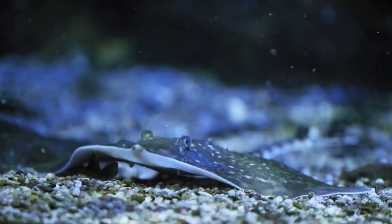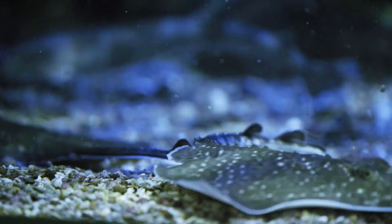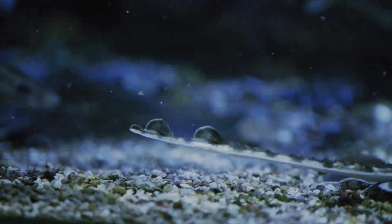Our rays will spend a lot of time resting on the bottom of the tanks, and they'll only really swim around if they're looking for food, or just having a little explore.